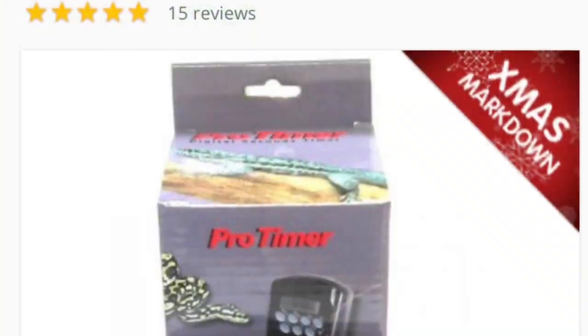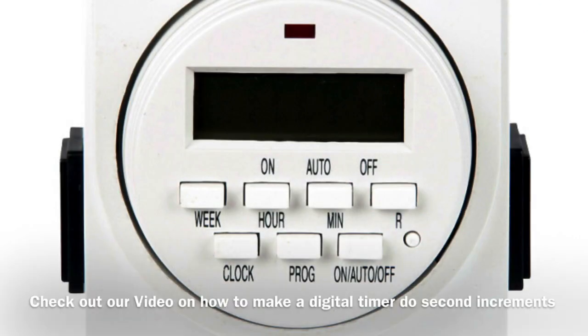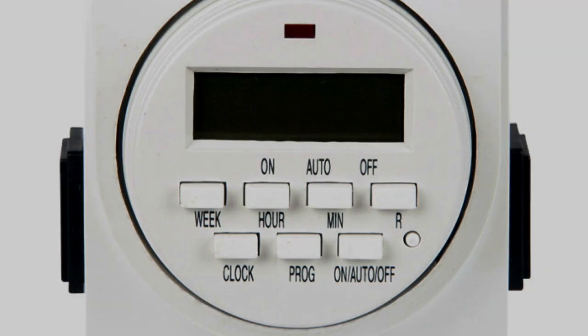To automate the system, use a digital timer. Have a look at the video I've made on how to change a digital timer to do second increments rather than just minutes and hours. The total cost to make this unit was £35, which is significantly cheaper than the Mist King and other misting systems.